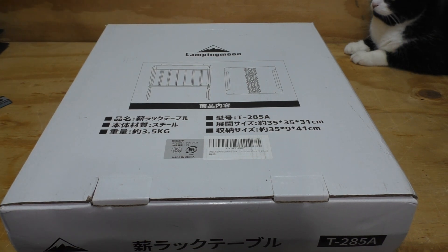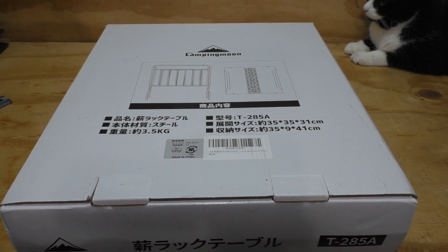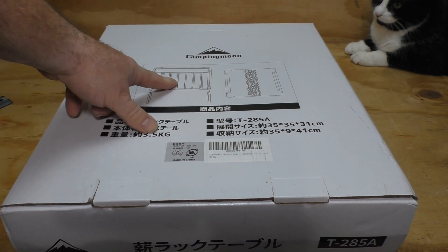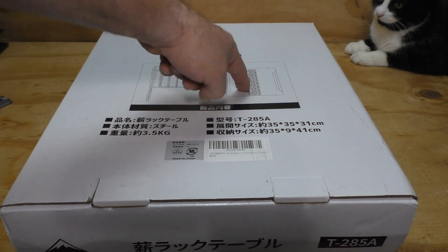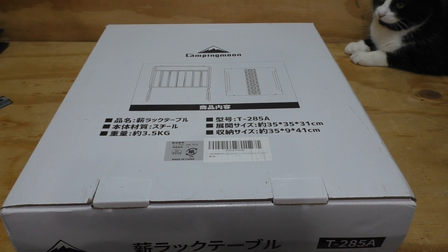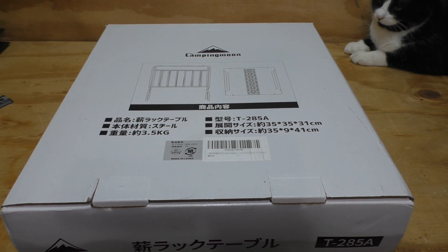I saw this come out from Camping Moon online and I was pretty intrigued because I thought that looks like it would be the perfect size to go with my Winterwell wood stove. They sell this in two versions — just the rack, and this rack with the top. It is $64.80 currently on Amazon.